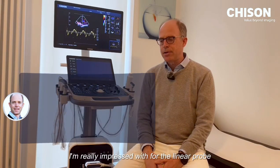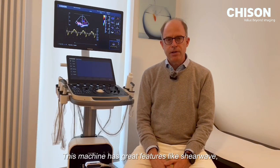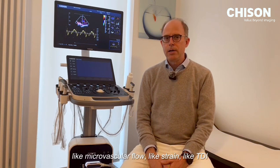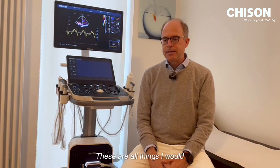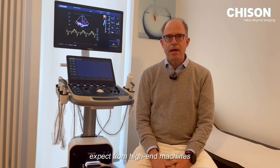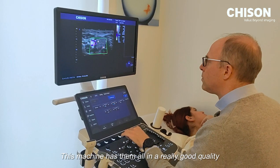I'm really impressed with the linear probe and also the convex probe. This machine has great features like shear wave, microvascular flow, strain, and TDI. These are all things I would expect from high-end machines, and this machine has them all in really good quality.